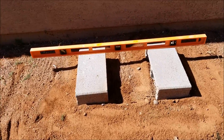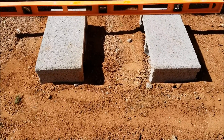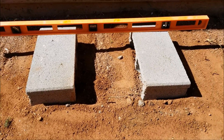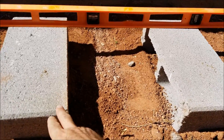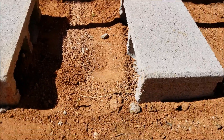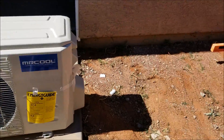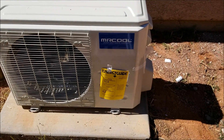That's basically all I'm going to do for a base. You can pour a little slab or get those cement-looking little pads on Amazon that look really nice. I'm just going to use two bricks, get them leveled up, and then the next step is to set this outside condensing unit on top of the bricks and get started running the line set.